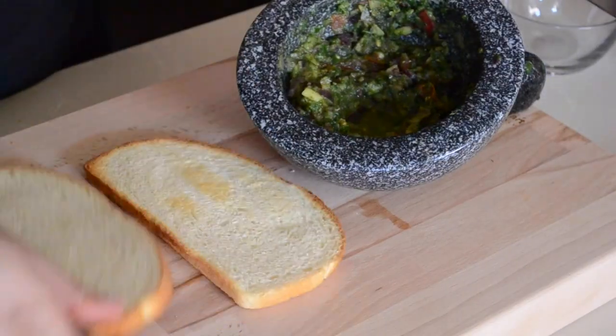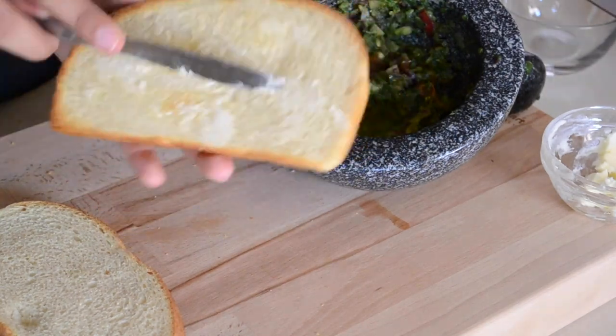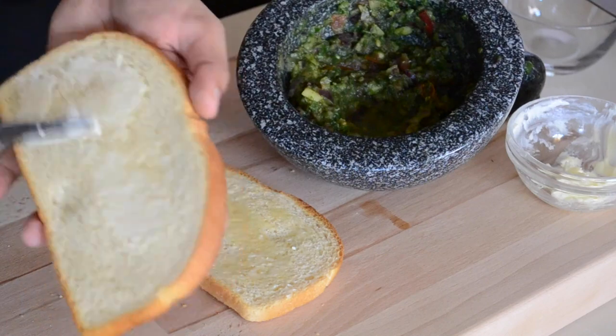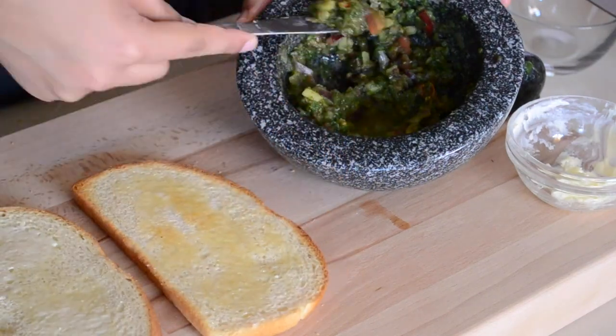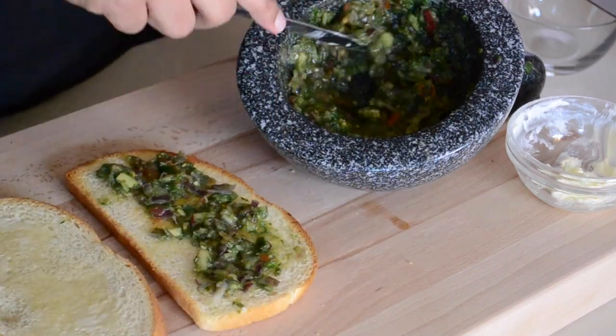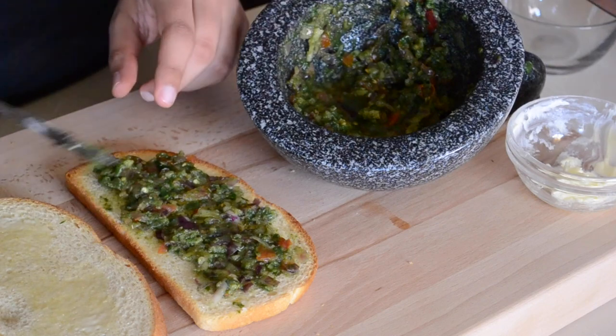This is my favorite type of chutney — I literally eat it all summer long. You can have it for breakfast, lunch, or dinner. You can have it on a bagel, on bread, with roti, or with any type of flatbread. You can also make a paneer dish with this chutney, which I'll be making in my next video. On this particular day, I had it on panini bread.